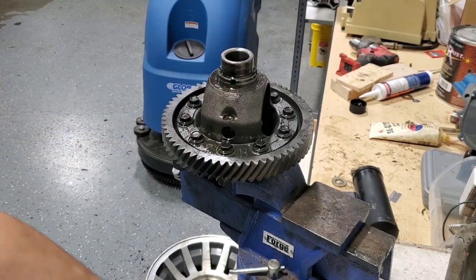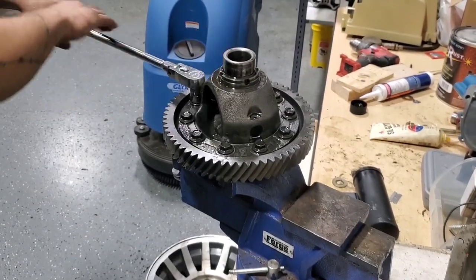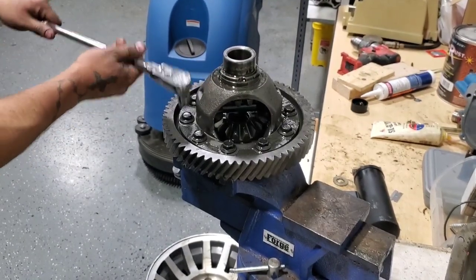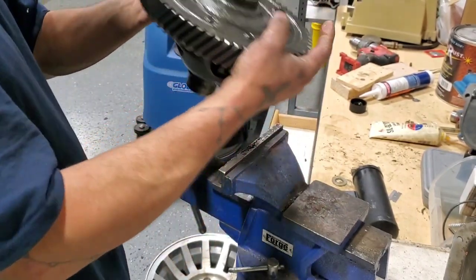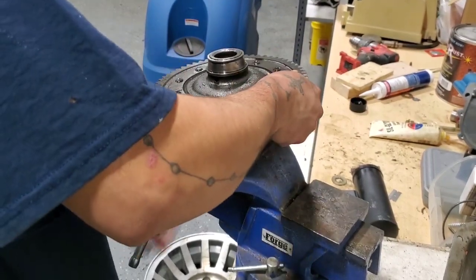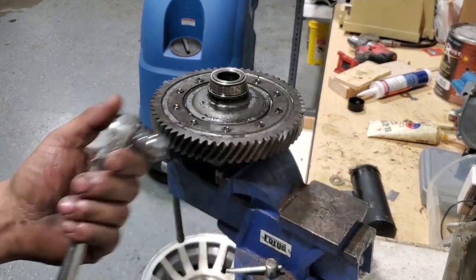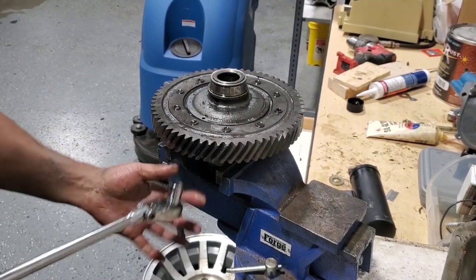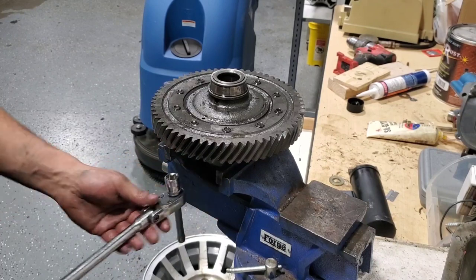I have it in the vise — they're 14 millimeters. Let's see if I can break these off. It ain't going to work like this so I'll move that over. It won't move. All right, got that one off.